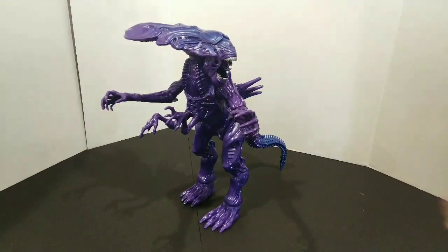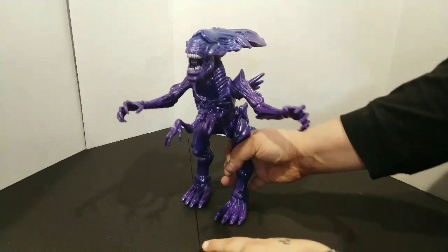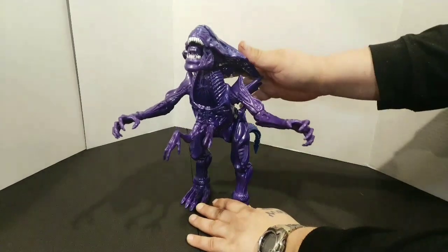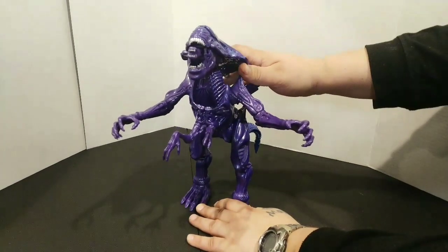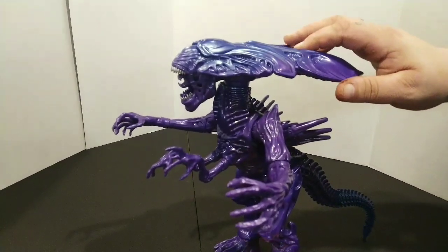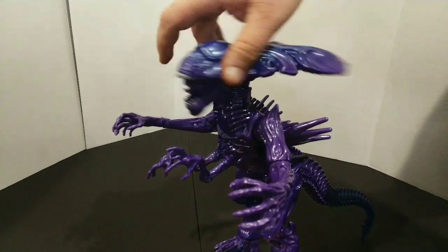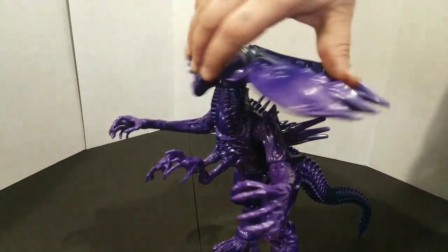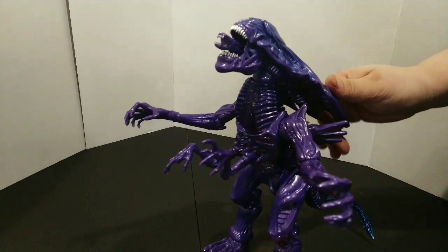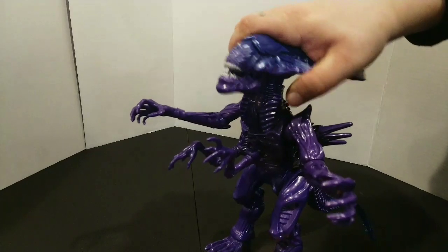We'll start with the articulation. I am at work everybody, so bear with me. The head goes back, the tongue comes out — let's see if it comes through good on camera. So you push back, that happens, and the head will swivel all the way around.